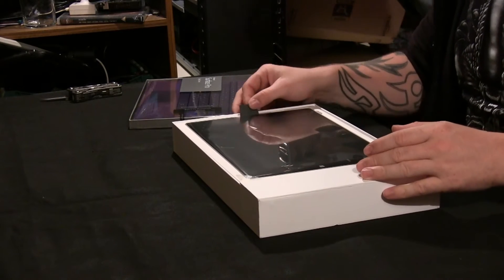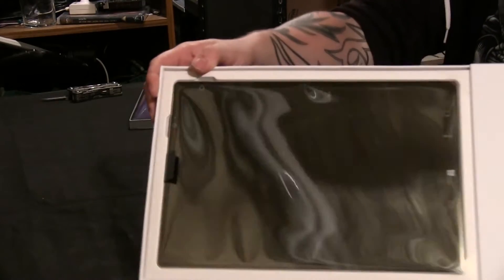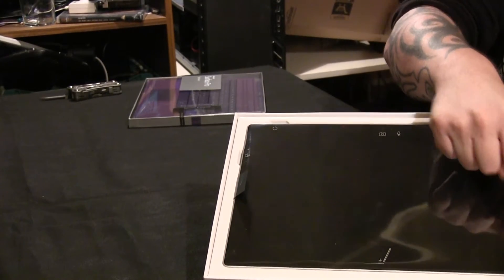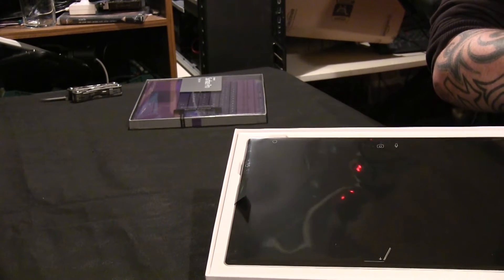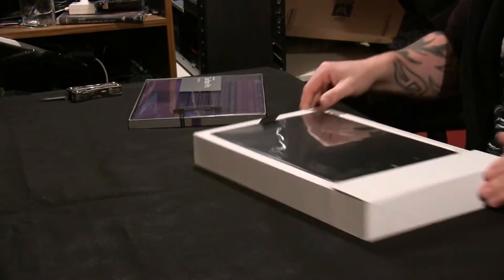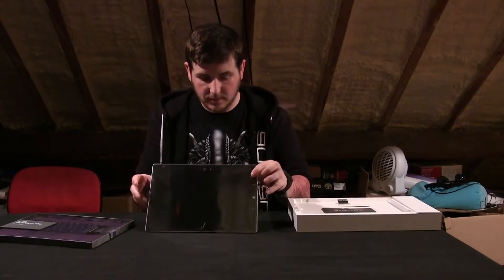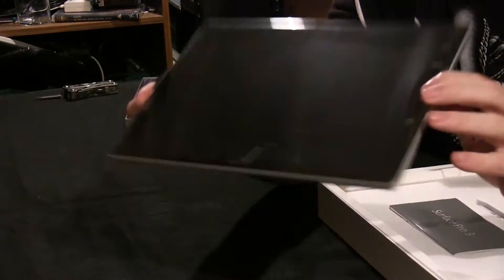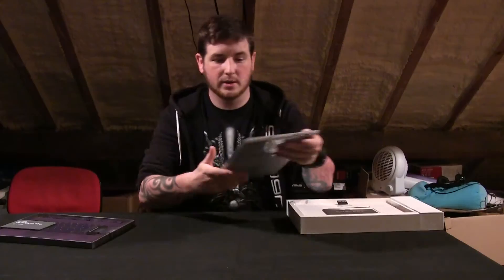Here's the box and the product sitting just in here. The overlay shows where each bit and piece is — the Windows logo, power, USB, display outputs, volume controls. I'm going to lift it out using the convenient tag they provided. This is the tablet. It's very lightweight — actually probably lighter than my Samsung Galaxy Tab.